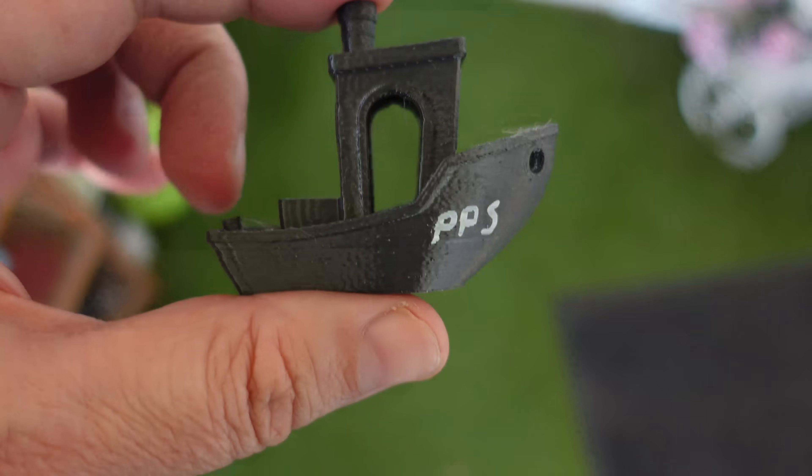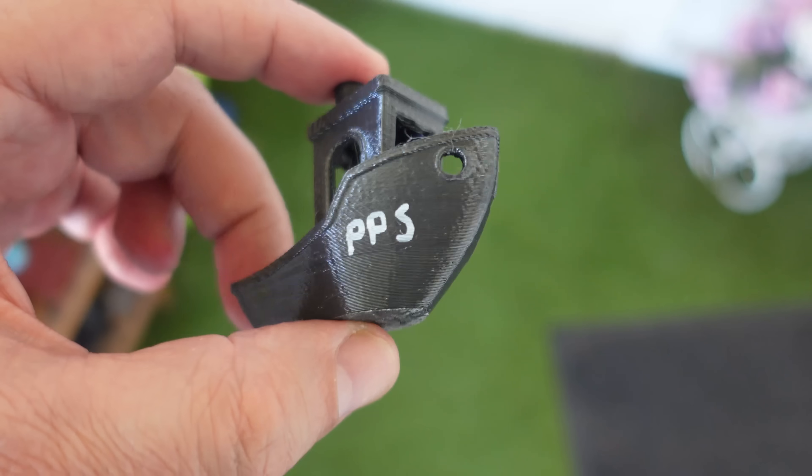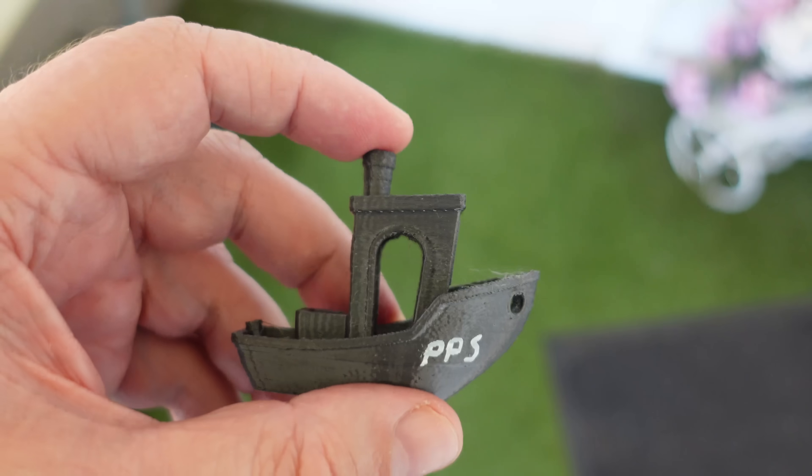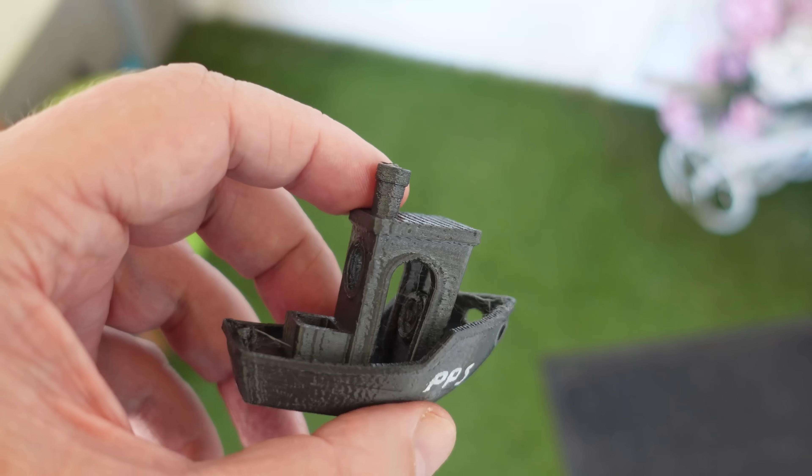I hope it's visible on the screen too. The whole seam line is also visible. But otherwise the critical parts — these overhangs, bridging, and chimney — came out good.